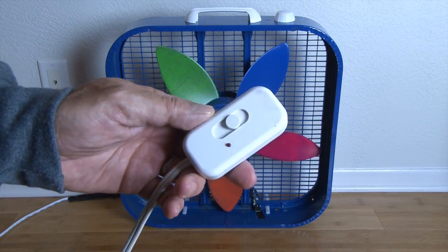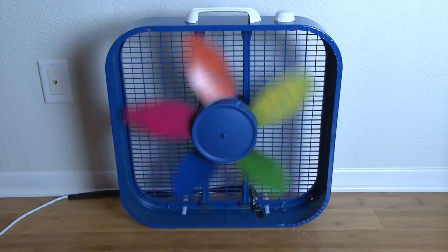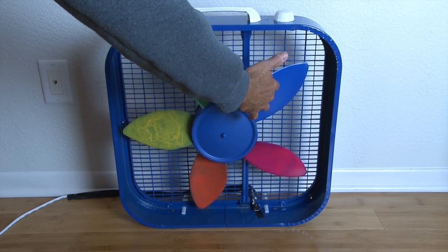But first, I'm going to plug the fan into a variable dimmer switch so I can control the rotation of the blades. And as you can see, for the full effect, I left the grill off — because these are plastic blades and they're actually pretty harmless.